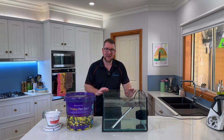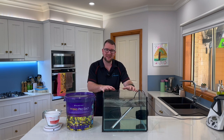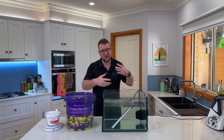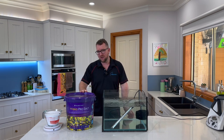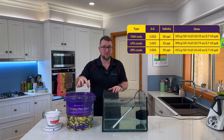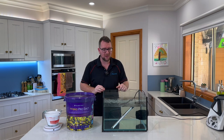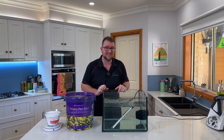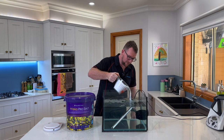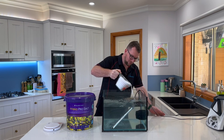Now for a quick demonstration on mixing the Hybrid Pro Salt. I've got a bit of an overkill setup here — 40 liters of RODI water with a heater set to 24 degrees Celsius and a wavemaker keeping the water agitated. To mix to a specific gravity of 1.026, the Aquaforest Hybrid Pro Salt instructions say 415 grams per 10 liters, so for 40 liters I need 1.66 kilograms of salt. I've pre-measured that out and I'm gently tipping it in, aiming it toward the wavemaker to help it dissipate as quickly as possible.